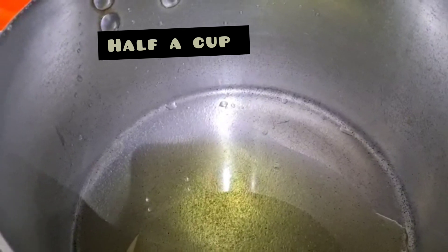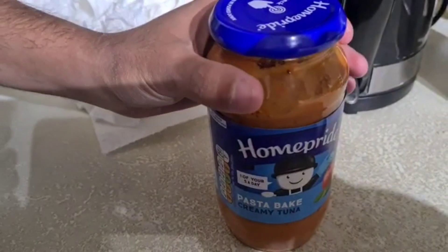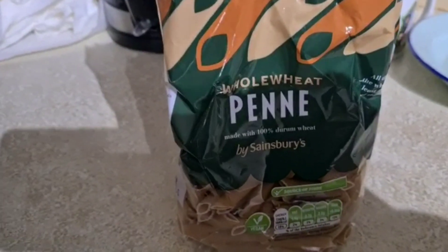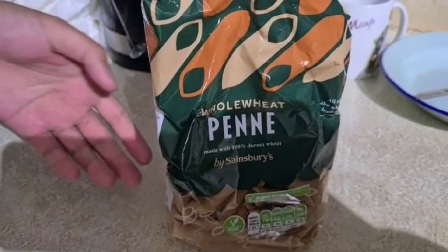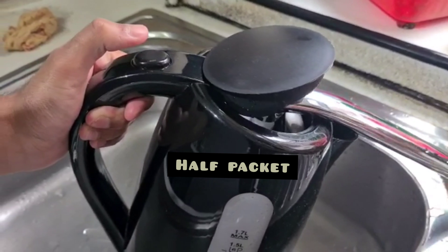So Sohail, what's this? Kiwi pasta sauce. So we're going to put this in the pasta. Is it a full pack or half a cup? Half a cup.